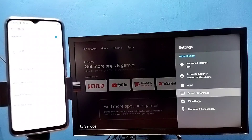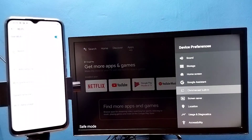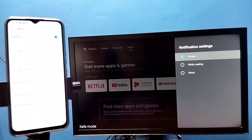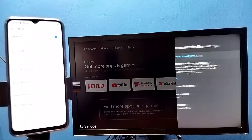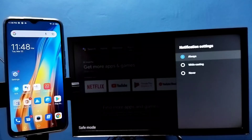Select Device Preferences, then select Chromecast Built-in, then select 'Let others control your cast media'. Here we need to select Always. Then in the mobile phone, open the Settings app and tap on the Settings app icon.